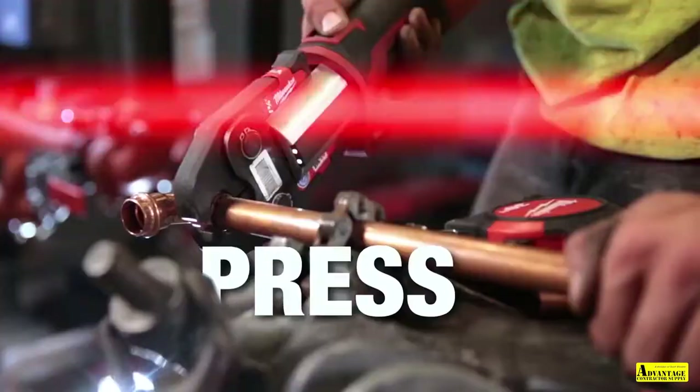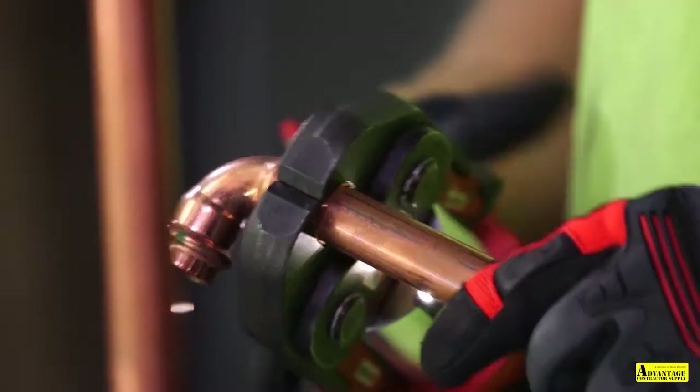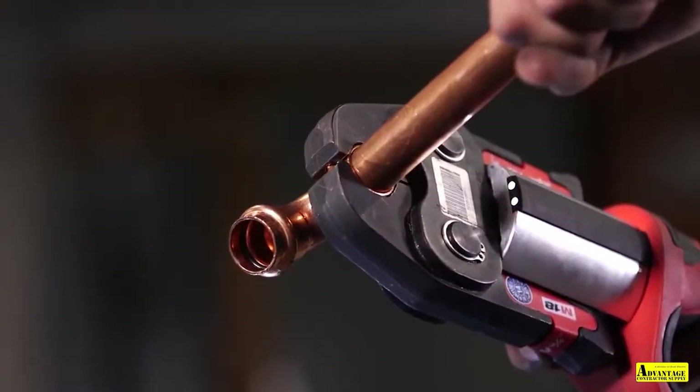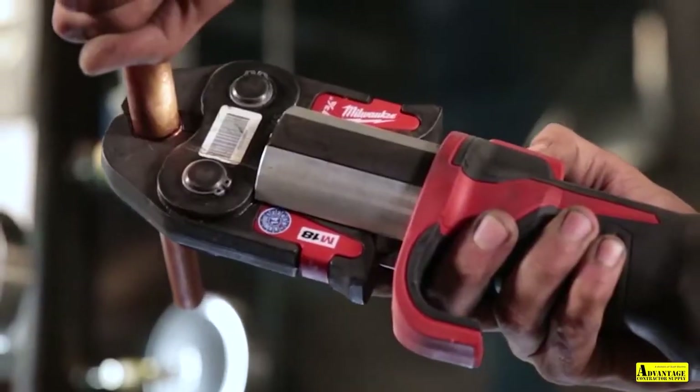Obviously, alignment is key. It helps keep you consistent when you're pressing. With the new one, if you actually press it incorrectly, it'll stop right away — which I love about this tool. It's a very dependable tool. When you're soldering, not every solder is the same, but when you make a crimp with the press tool, every crimp is identical to one another, which is great.